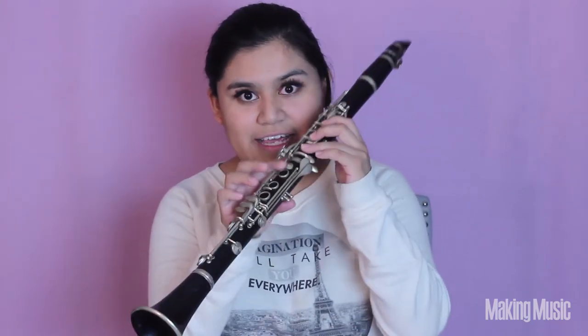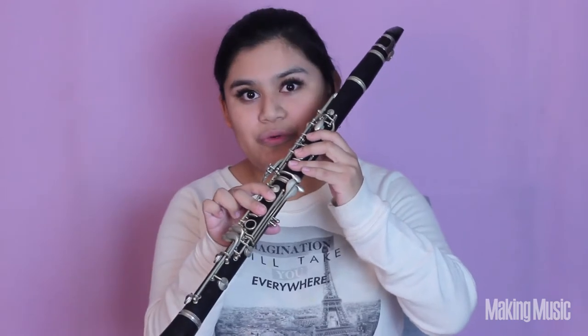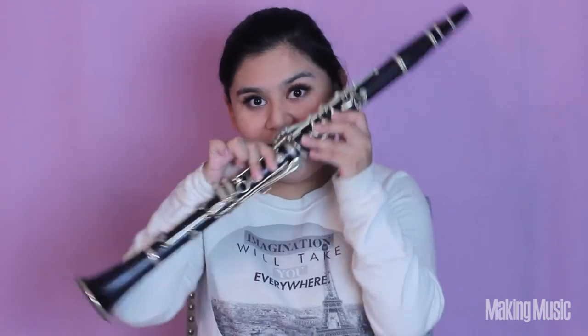The A major scale is going to start off with the lower note A. A on the clarinet is going to be fingers one, two, three on the left hand and one, two on the right hand, plus this back keyhole right here — your thumb is going to rest there the entire time. This is A.